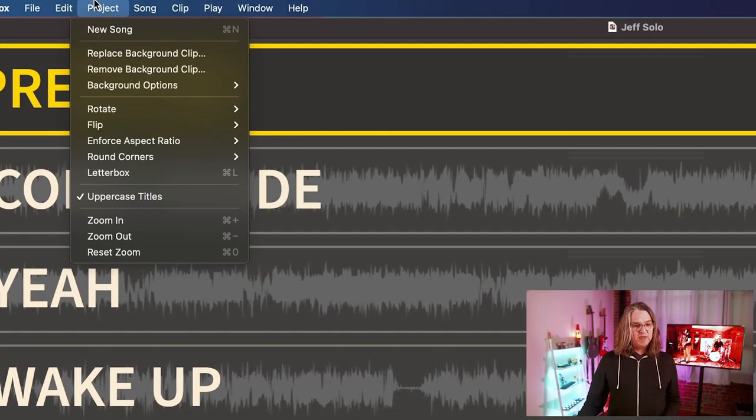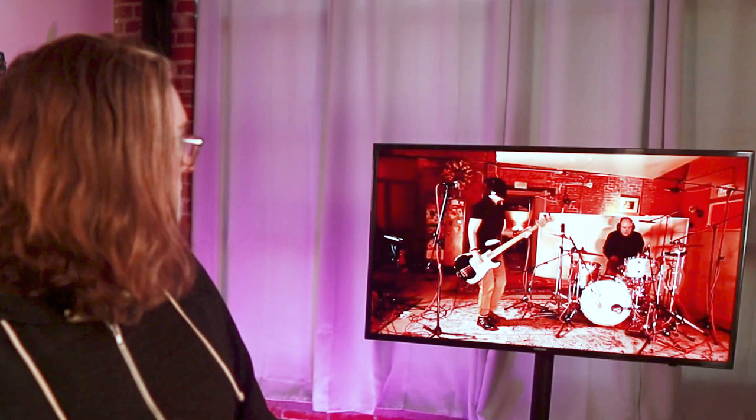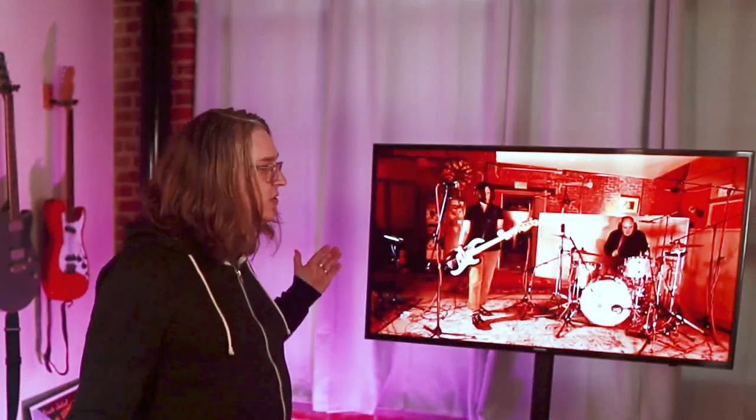I've also set it up with a new VizzyBox feature: the ability to add background clips to your projects. Rather than just having a background image between songs — maybe a logo — now you can have a video that goes up on the screen between songs. I recorded a video of Linda and Paul standing around waiting between songs, and that's what plays between songs. So basically it creates this experience where there's the band on screen the whole time. When I click play, as you can see, they're playing now — Paul's playing, and there's Lynn coming in.